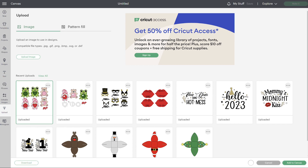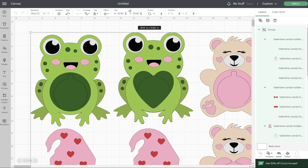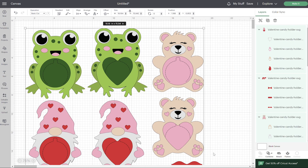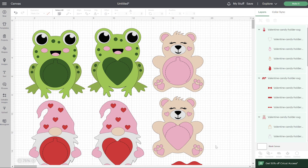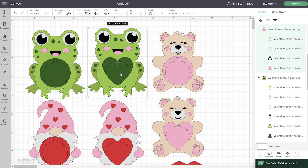I'll go ahead and start with the regular one and add that to my canvas. Once you have that uploaded, add it to your canvas as well, and you want to ungroup all of your layers. I'm going to zoom out so you can see all of these characters a little better. In this design, you'll notice that there's a heart and a circle option for each design.